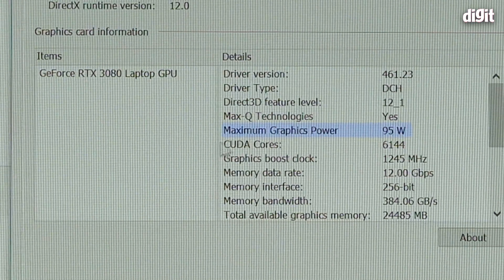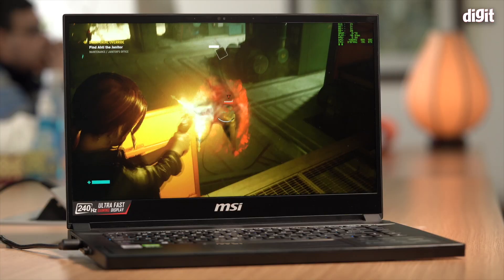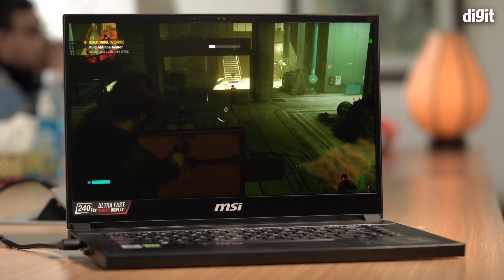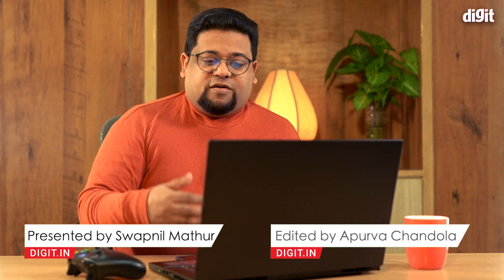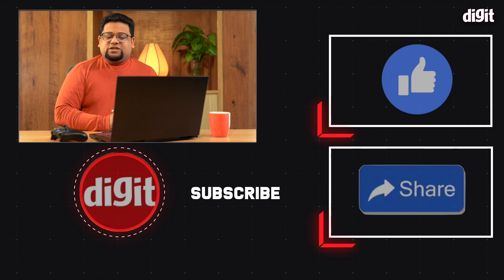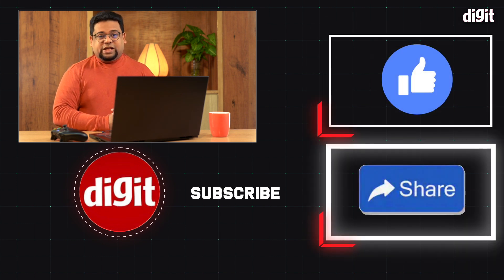Buying a 3080 no longer means you're buying the best — let's be very clear about that. That's a quick look at the performance of the NVIDIA GeForce RTX 3080-powered MSI GS66 Stealth. A very promising laptop and a very promising GPU. We're going to be doing a lot more testing and releasing more content around this machine. Thank you for watching — make sure to hit the subscribe button and bell icon so you don't miss future updates. I'll see you in the next one.